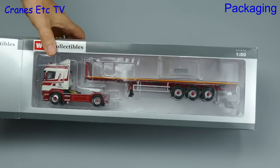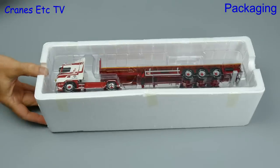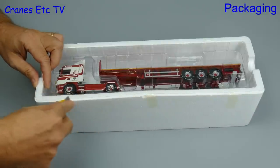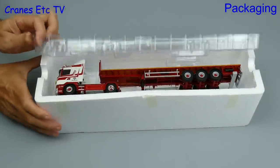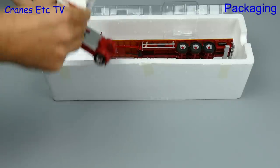Hello everybody. In this review we're looking at another WSI limited edition and it's a Scania Highline R500 with a flatbed extending trailer. This truck is in the colours of Pierre by WAM, which is a French haulage company.